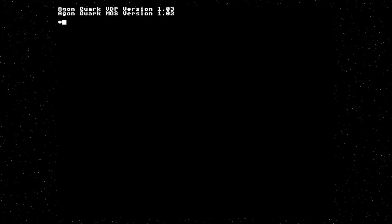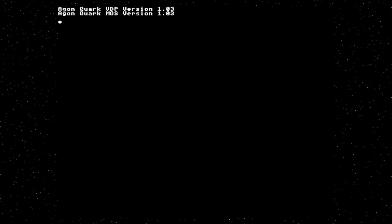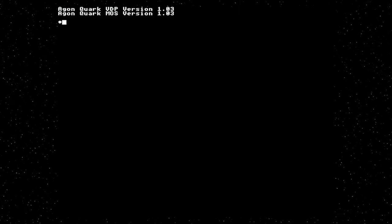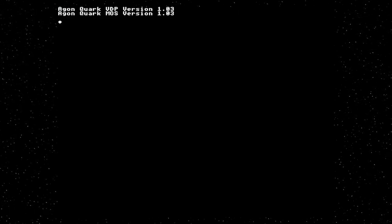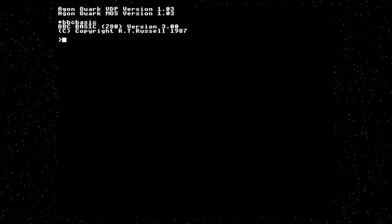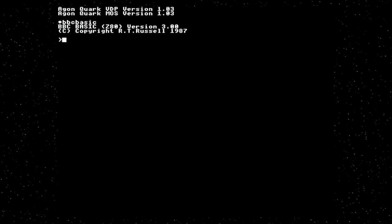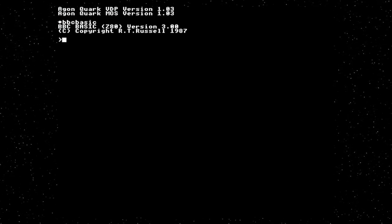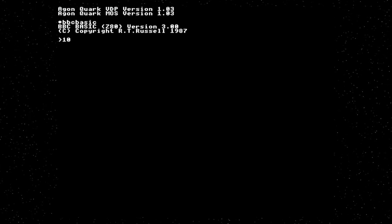I've switched to full-screen mode because it's so much easier to edit that way, and you get a better view of what's actually happening. So let's talk about BBC Basic. It is a line-oriented BASIC interpreter. Line-oriented means it's got the traditional line-based text entry system.